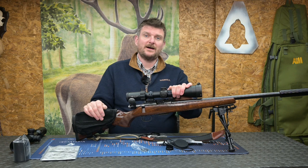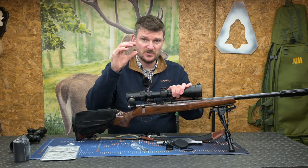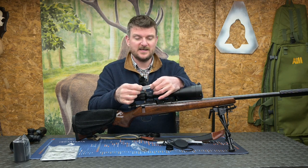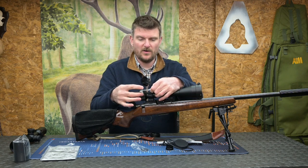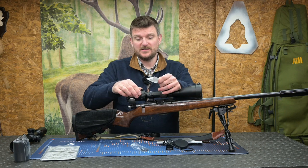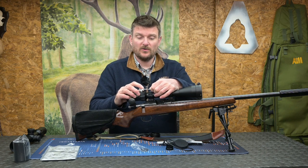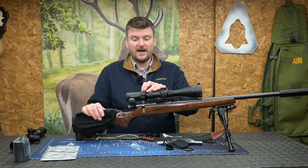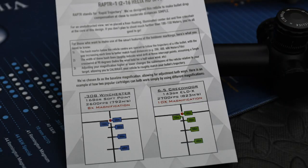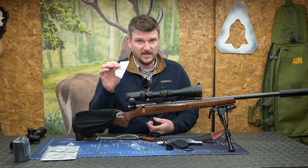The joy of a second focal plane scope like the Raptor with hash marks below the main zero point of the reticle means that by adjusting magnification you can actually adjust those marks to fit exactly the drops of your rifle. Element supply handy stickers — you've got the 100m zero or whatever zero you want, then you can add in four other distances in the boxes to make sure you know exactly how to dial your scope for magnification to hit the target at the range you've got. Enter your zero distance and also write down the magnification you set it on. For example, if you've set your reticle up on 6 power, make sure it's on 6 power; if on 12 power, make sure it's on 12 power before you take your shot.